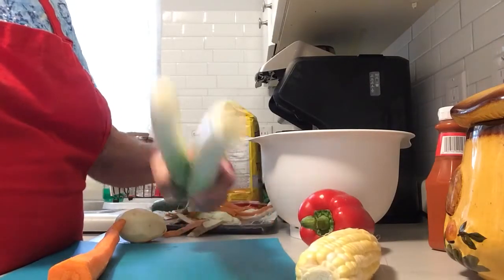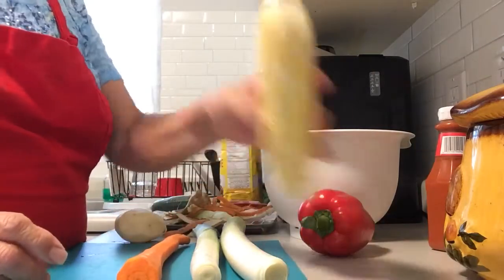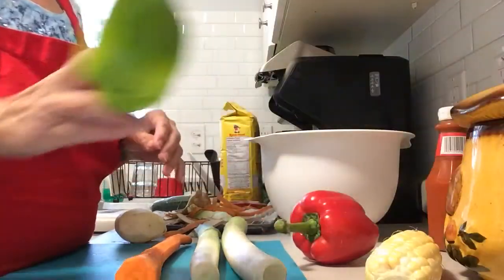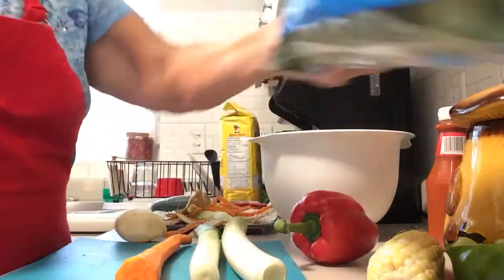It's a vegetable flatbread, so I have leeks, peeled carrot, corn — only because I just had this leftover — a red pepper and a green pepper, and the last of the spinach.